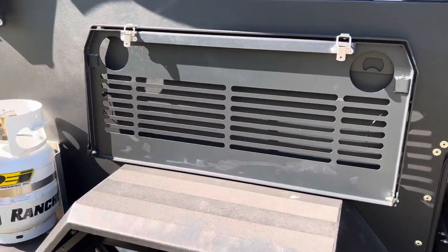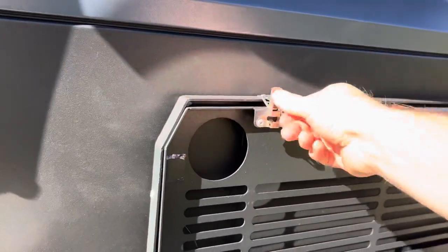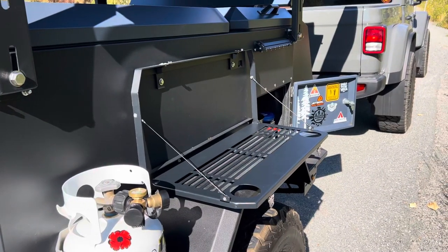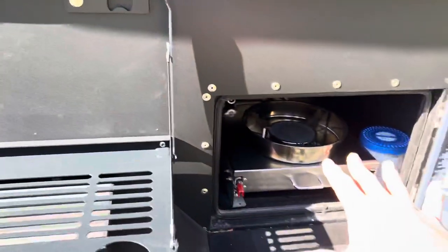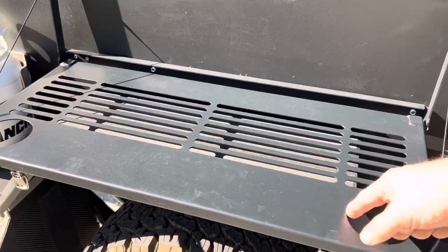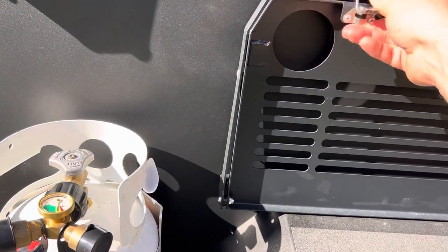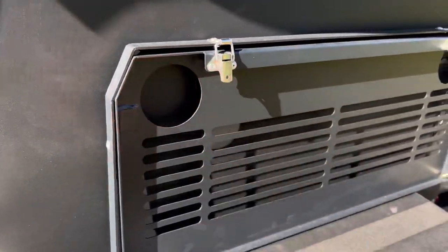On the side of the trailer, I did a drop-down table — this is actually made for a Jeep JL. It's super simple, so it's a bit more prep area and usable work surface. It's great for when we're doing dishes with the sink — we can put our drying rack on here, and it fits our plastic mugs too. It's all stainless hardware, powder-coated black, and it just latches down.